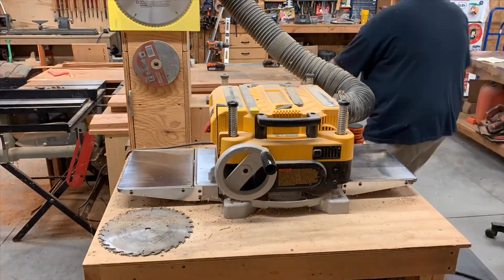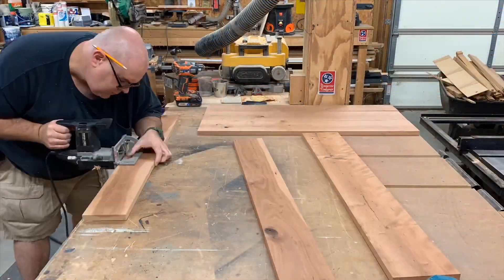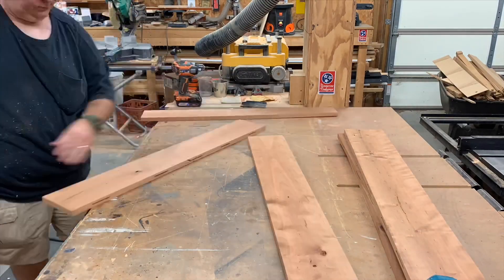Once I get them all ripped straight, I'm planing them so they're all the same thickness. And now I'm cutting biscuit slots in them so we can glue them up and make larger pieces out of them.